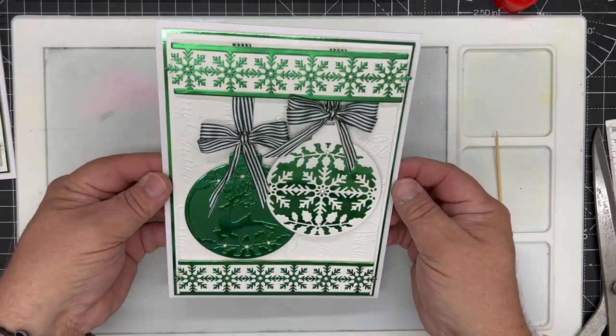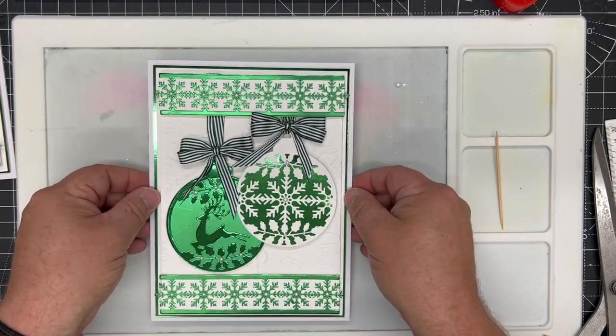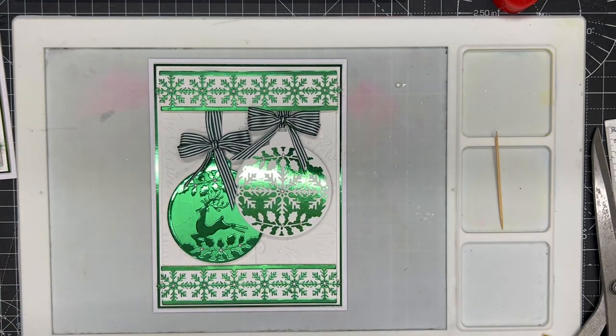There we have our completed card — quite clean and effective but with a beautiful sheen and shine, really one of those mantelpiece-pleasing cards. For more hints, tips, ideas, and inspiration, why not visit the Crafting with John Next Door and Crafts Too group on Facebook.